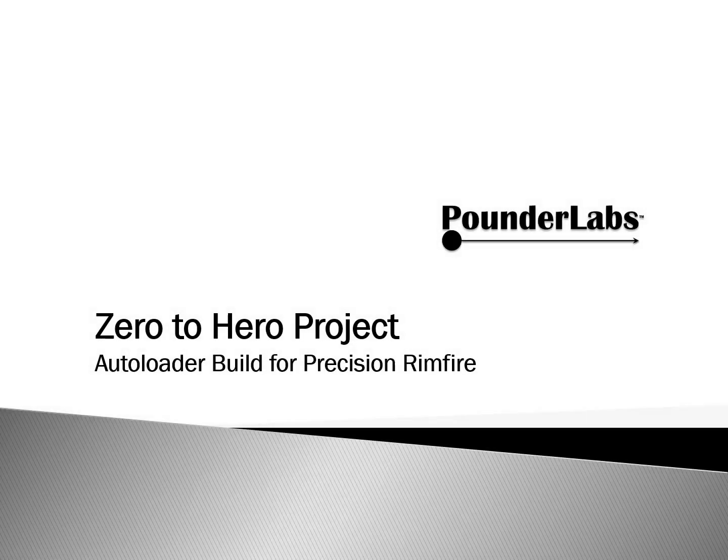Shooters, reloaders, and conversationalists, welcome to Pounder Labs. Today: Zero to Hero project, autoloader build for precision rimfire.